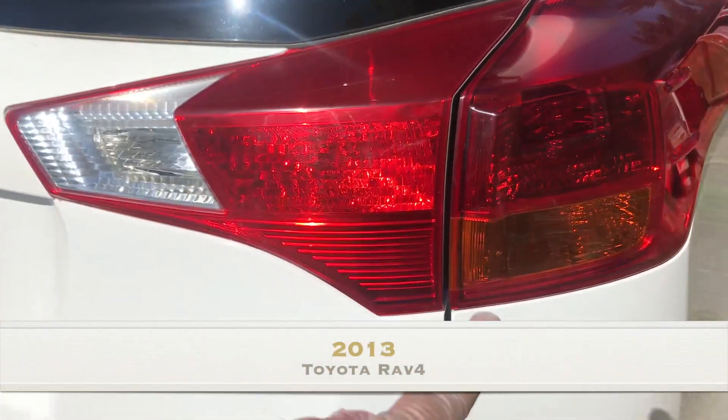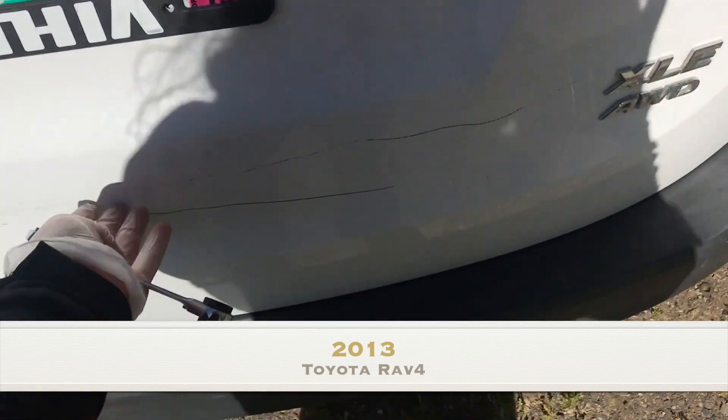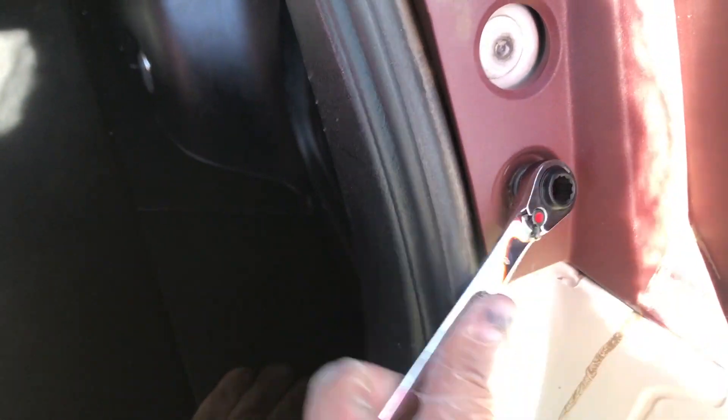Today we're going to be changing the brake light that's in the tail light wrap. There are two 10mm bolts holding this tail light assembly in. It's super easy. Don't take this to a dealer to have it done — they will charge you so much for something that's super simple and that you can do yourself.